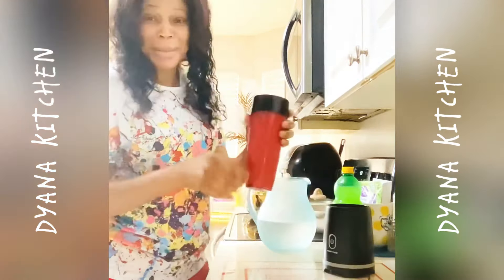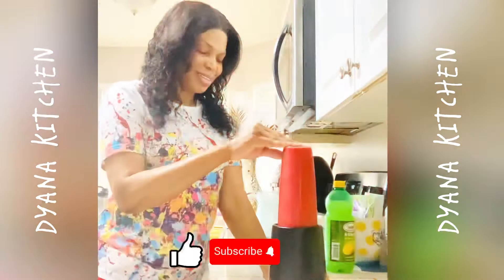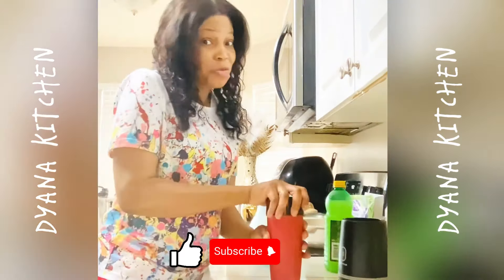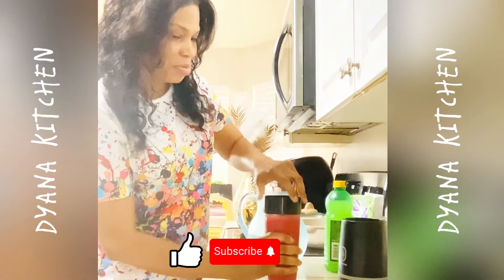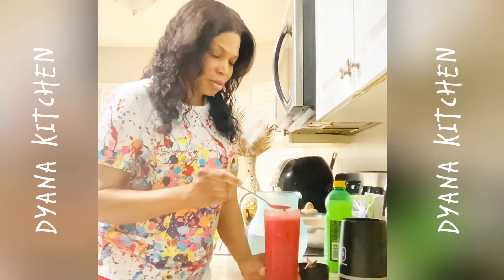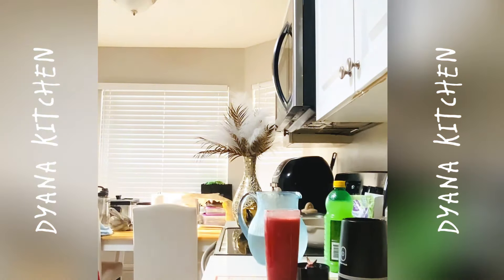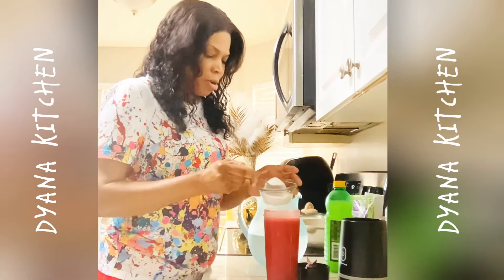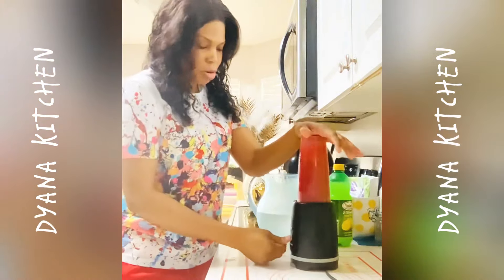It looks really nice. Let me put some more sugar. That's good! It tastes good but it tastes like beet root, so I'll put some more sugar. I'm going to blend it one more time and then add the sugar.